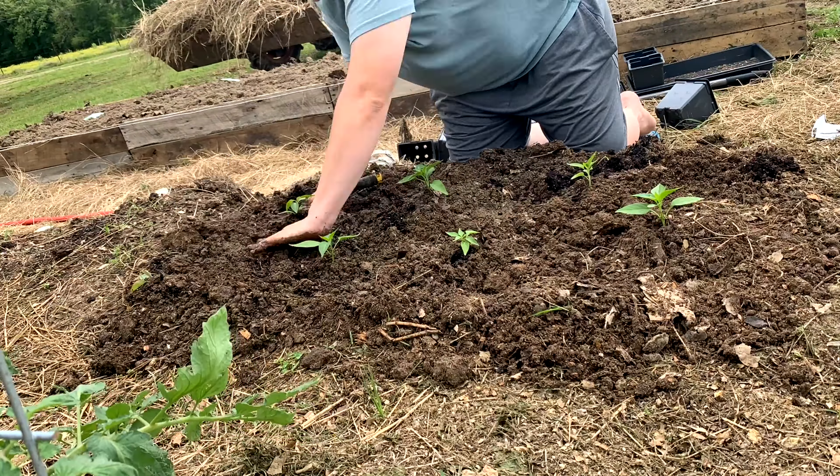We put in markers so that I don't forget what I planted here. Then we moved on to putting a light layer of hay over the top so that the seeds would be protected from any birds and so the top of the soil wouldn't dry out.